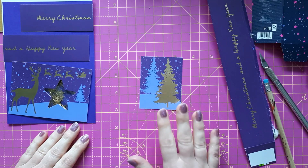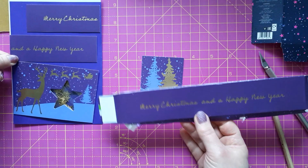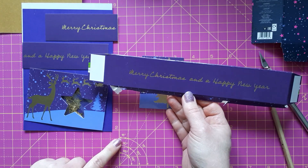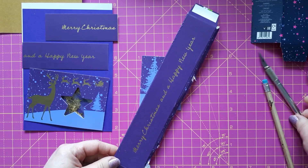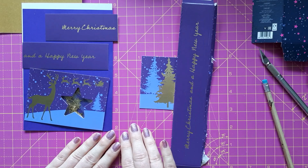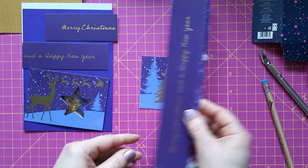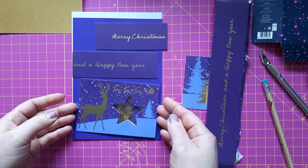I already had a go at the first lot of packaging, which was this biscuit box that already had sentiments on both sides. You can have a look at the packaging haul video — I'm going to link to that below if you want to see what this box looked like before. I have cut it apart with my craft knife; you can also use scissors. Ideally, when you have a box like that, you just cut it so you have got it flat.